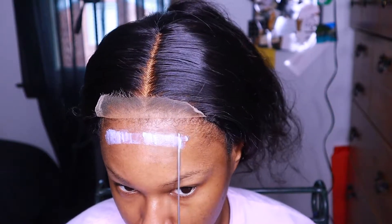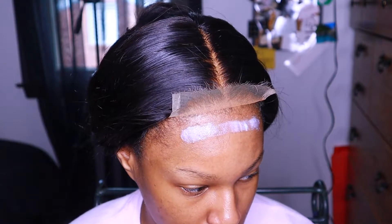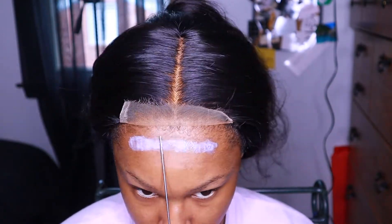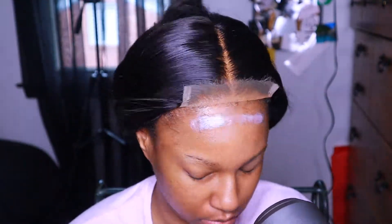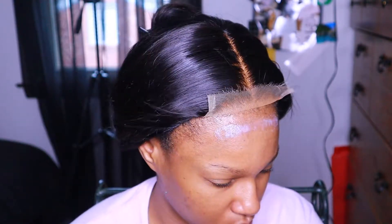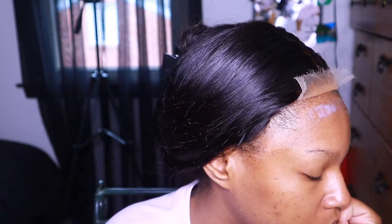Aside from the hair, my favorite part was honestly the lace, because this lace is HD lace. Usually companies be claiming they got HD lace and they don't — when you put it on, it doesn't even blend. But when I tell you this was giving scalp, honey — yes, this was definitely giving scalp. I'll give them a round of applause for this lace because this is honestly one of my favorite laces I've had.